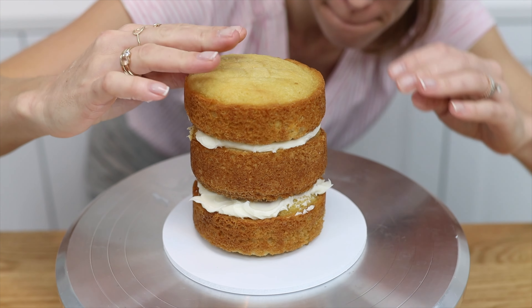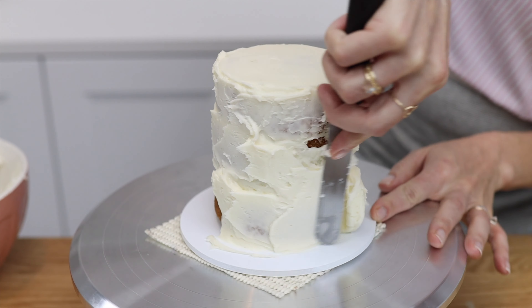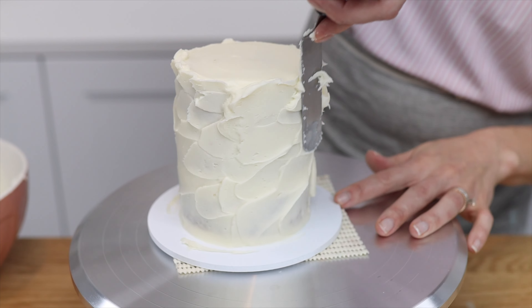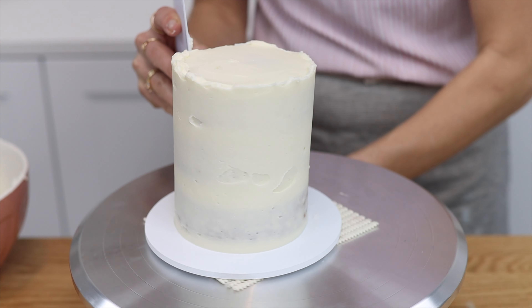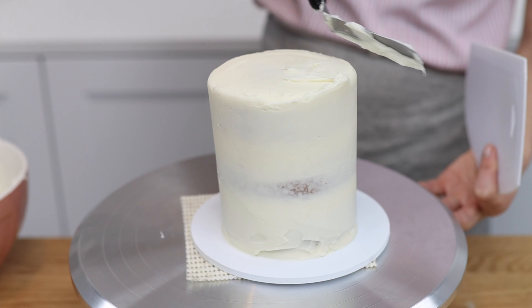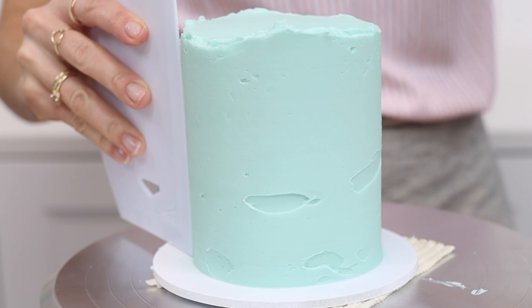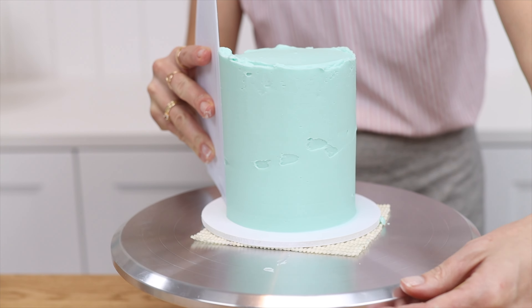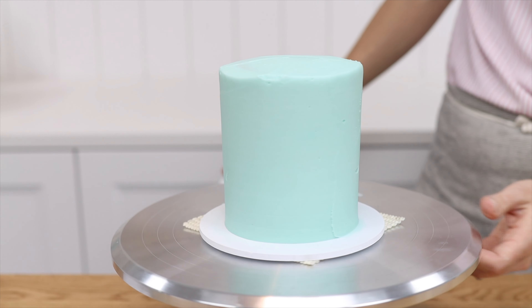Why does a cake lean? As you place each layer onto your cake it's tempting to rush and get to the fun part of frosting and decorating, but if each layer isn't directly on top of the layer beneath it, the sides of the cake will slope up or down, which makes the cake look like it's leaning or tilting. The other reason is the technique you use when you smooth the frosting — if you accidentally hold your cake comb at an angle, you'll scrape more frosting off either the top or the bottom of the sides, which also makes the cake look like it's leaning.